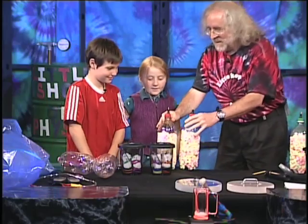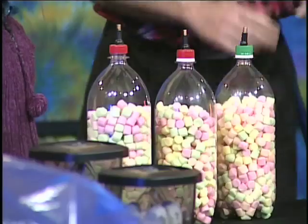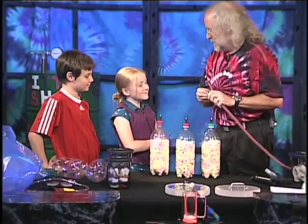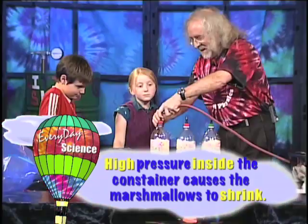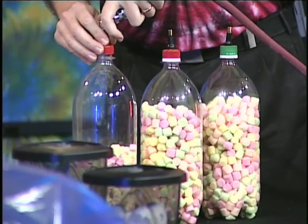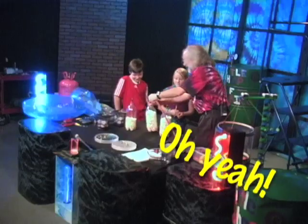We're going to do these marshmallows in these bottles first. They're mostly air inside. If we put more pressure inside, what's going to happen to the marshmallows? They're going to expand? No — they're going to shrink. Like we're stepping on them, except we're pushing on them with pressure. They're shriveled up.